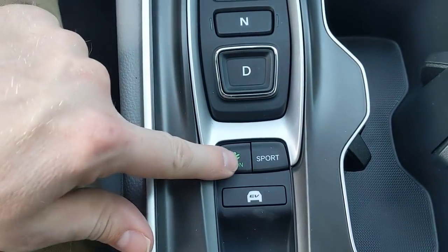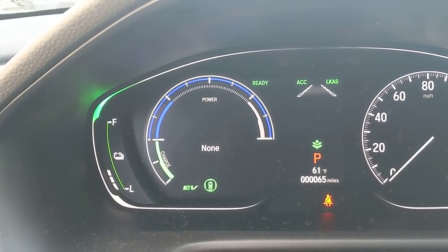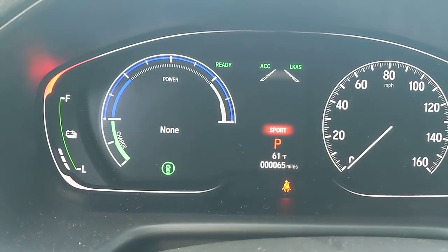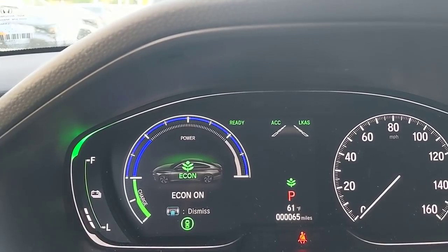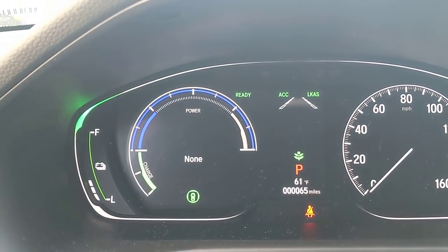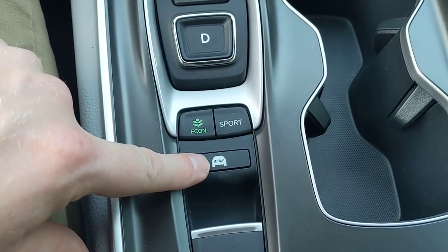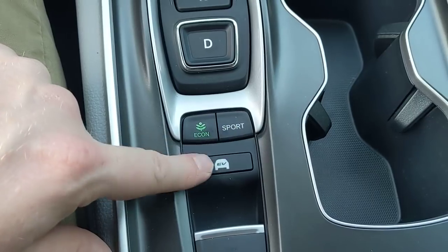Below the shifter are the econ and sport mode buttons. With econ on, a green leaf appears in several places — it improves gas mileage by reducing some electrical loads including the AC and accelerator response, so you won't take off as fast but you'll get better fuel economy. Sport mode causes the car to rev at a higher RPM with more acceleration, but you give up gas mileage. The corner displays go green when your driving style is positively affecting miles per gallon, and fade when it's negatively impacting efficiency. EV mode, when you have a charge built up, allows you to drive in purely electric mode.